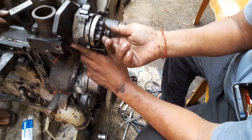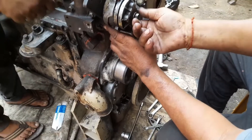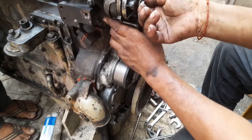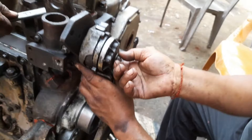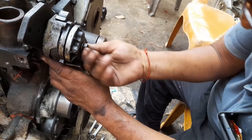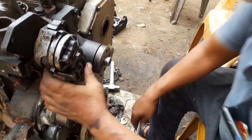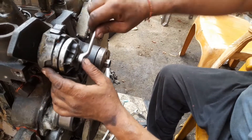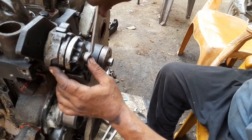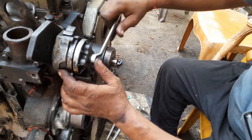Hi friends, today I am showing you how to fit the belt tensioner in the 6 BTA Cummins model engine. This is the process — it is also having one dowel, so this dowel will be engaged with the cylinder block. First we have fitted the belt tensioner and then tighten by the cap screw.